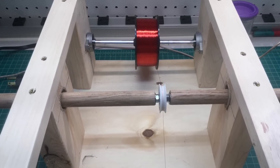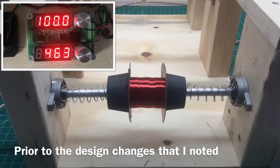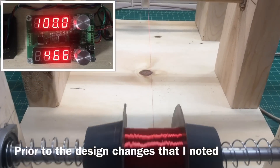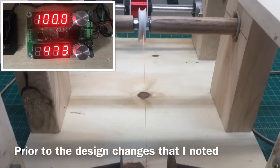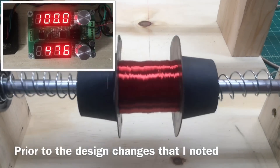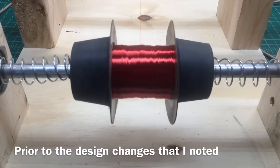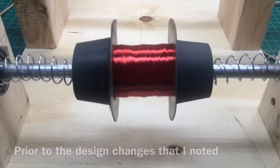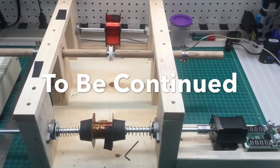You're looking now at the coil winder in action, using some of the 36 AWG wire. Now let's take it for a real spin and go ahead and start rewinding the fuel coil in part three of this series. Thanks again for watching.